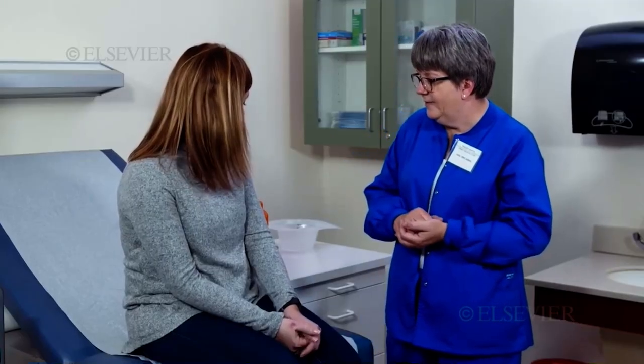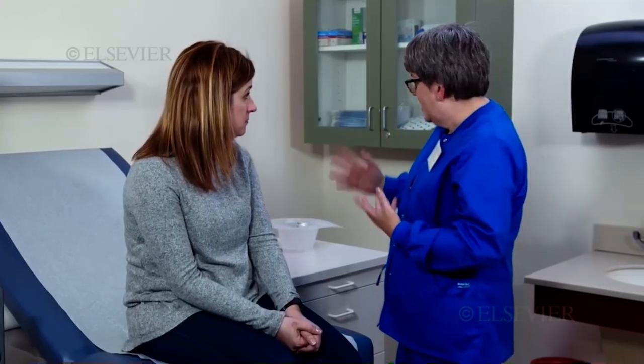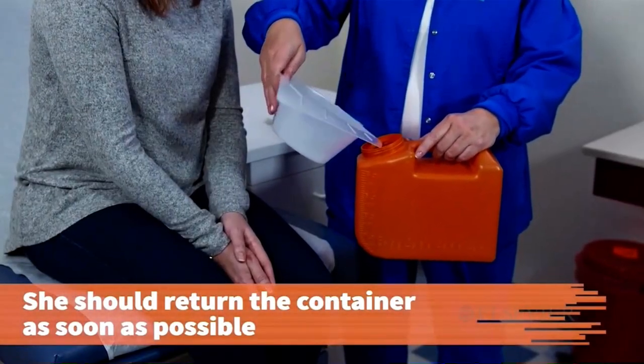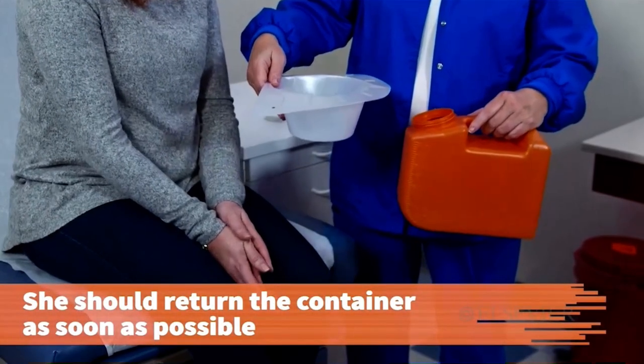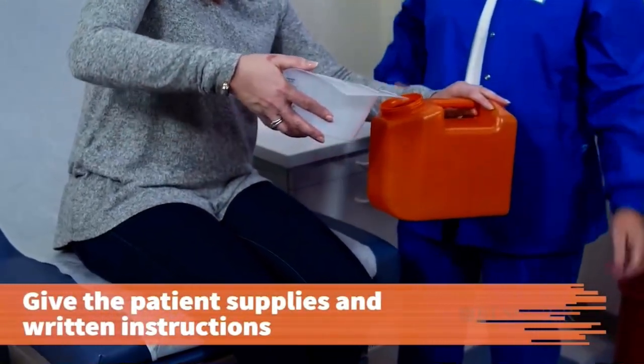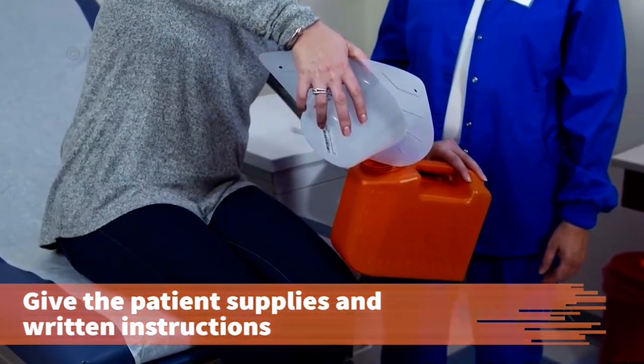As soon as possible after completing collection, she should return the specimen container to the provider's office or the designated laboratory. Give the patient the specimen container and supplies with written instructions to confirm understanding. Document the details of the patient education intervention in the patient's record.